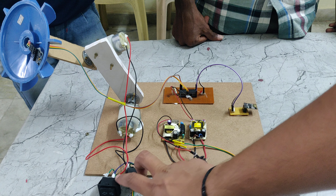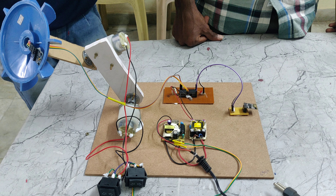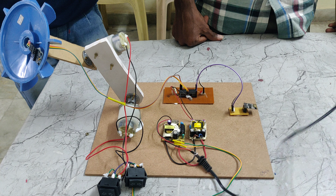Based on the switching, the motor will move forward, backward, left, and right. Now I am giving the power supply.